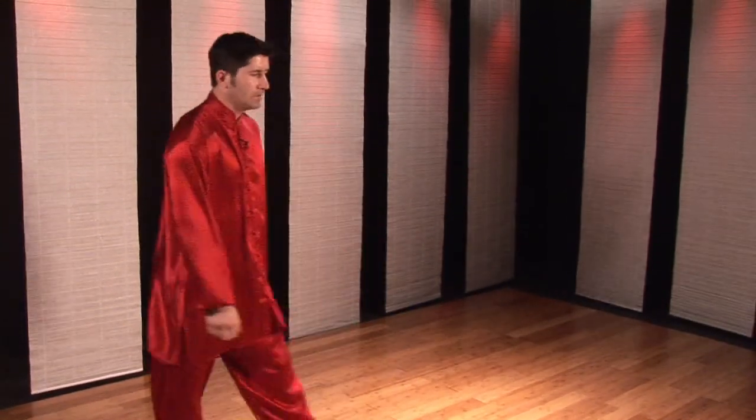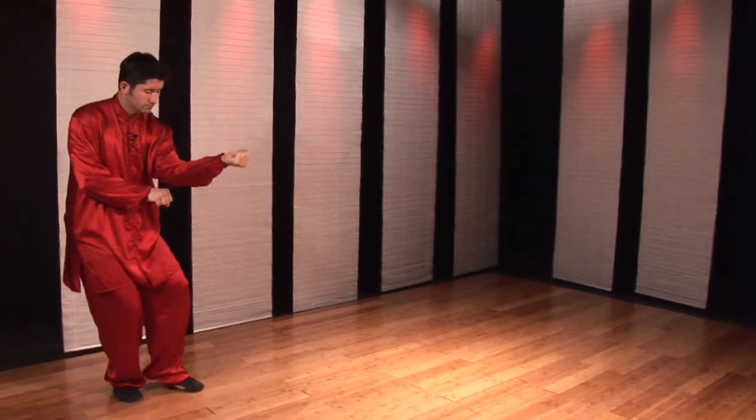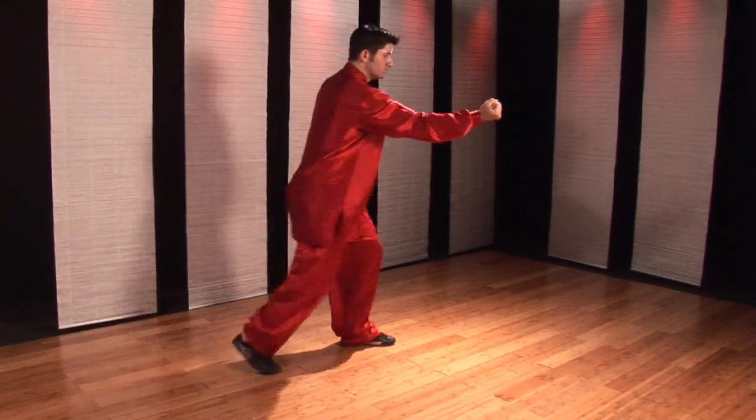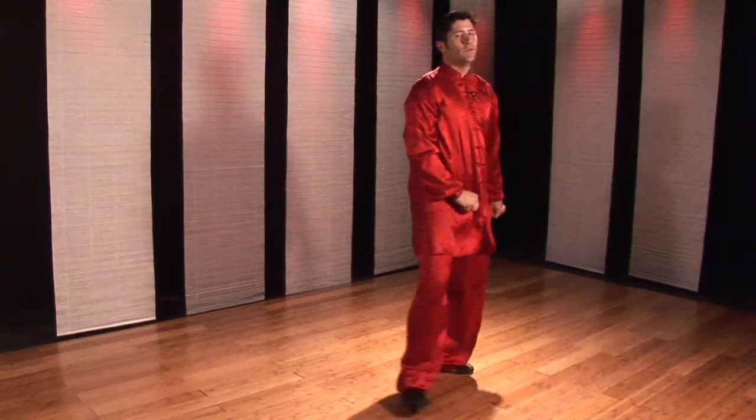I'll do a different angle for you to see. This is Heng Quan beginning — Xingyiquan.